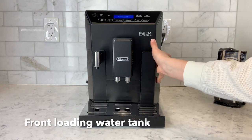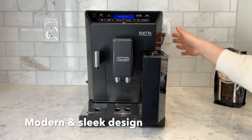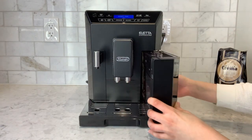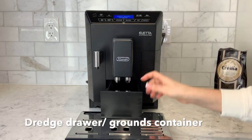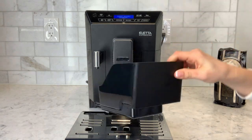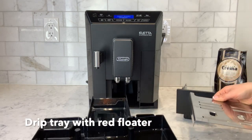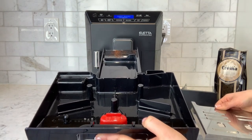The Aletta has a front-loading water tank — fantastic if you are placing this machine where there are cabinets above. The machine will prompt you when the water tank needs to be filled, and will also inform you when it is time to empty the grounds container or the dredge drawer. This is where the grinds of the coffee will appear, and we also have the drip tray. The drip tray features a red piece which will rise to the top, indicating when the tray is getting full.